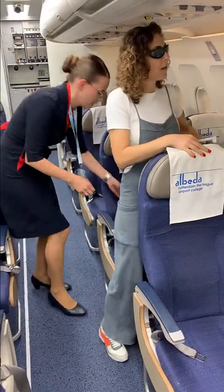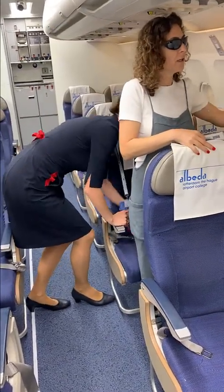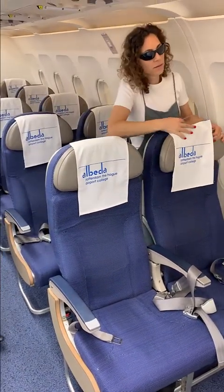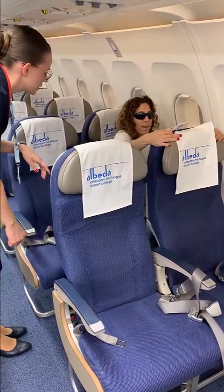Do I have to take a seat over here or? No, next to the window — the next seat. Sorry. Okay. Okay, very good.